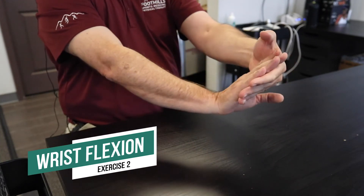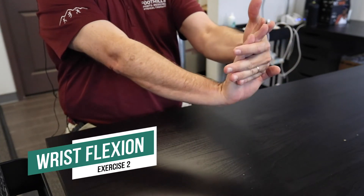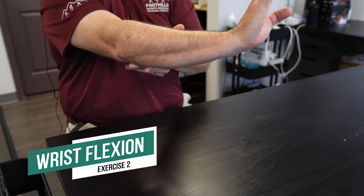For stretching wrist flexors, grab below the fingers, stretch back until you feel a pull down through this part of the forearm.